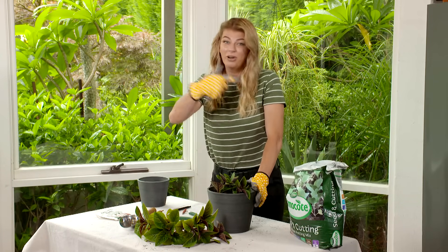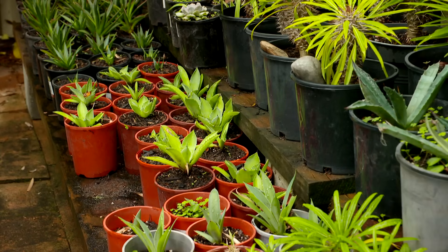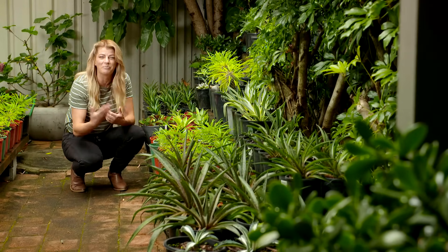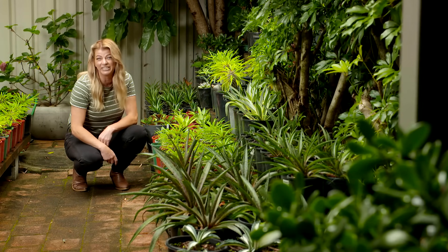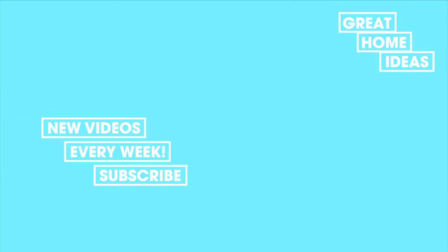Then you can either pot it up into a bigger pot or plant it out into the garden. Propagation is such a great way to add to your growing plant collection without breaking the budget. And if you really get into it, you too could have a magnificent garden like this. So let's go!